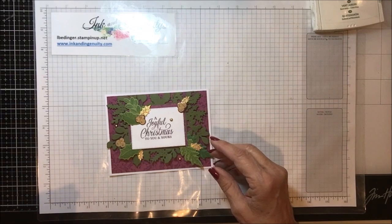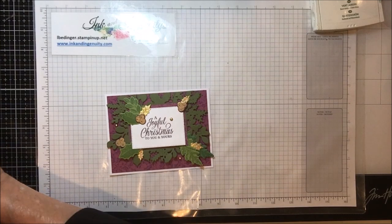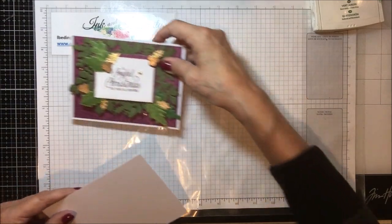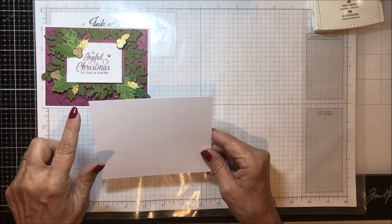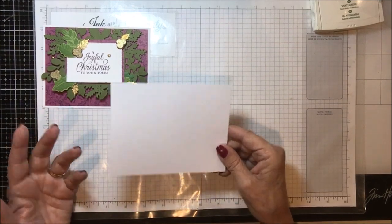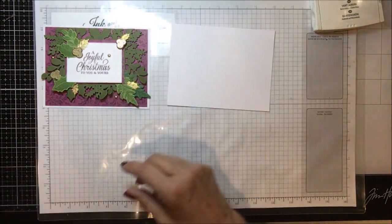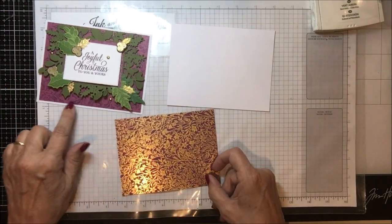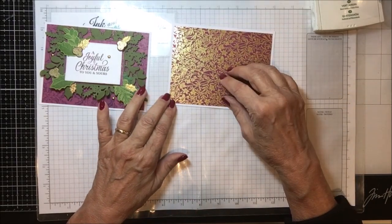This time I'm going to mix it up just a little bit. I'm changing the background paper and it's still sticking to the Blackberry Beauty Suite. What we need to make this card: this is a piece of basic white that is four and a quarter by five and a half — like half of an A2 card — and that is our backing piece in thick whisper white. Then I switch to use this background paper here, which is four by five and a quarter and is going to layer on top.